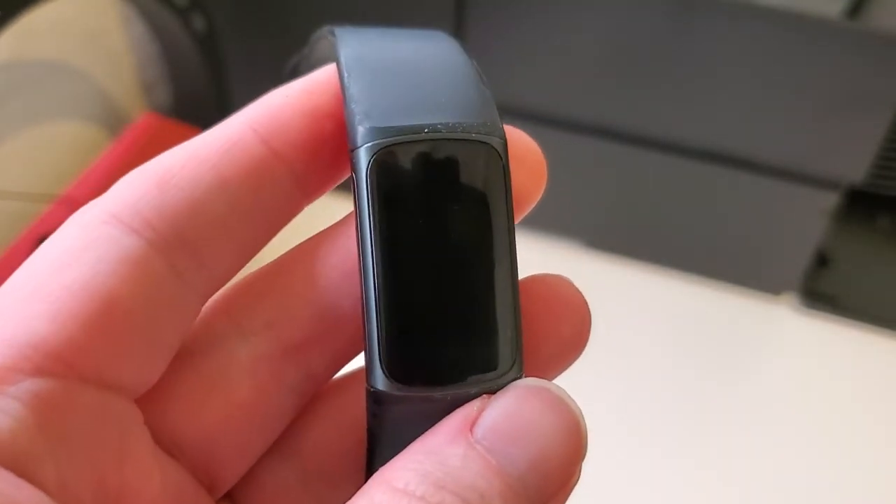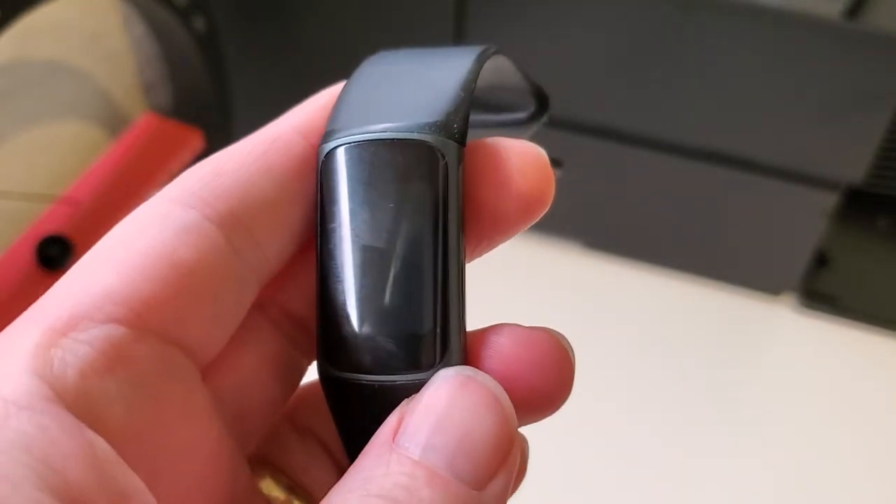So how does it track sleep? Very well. I think it's one of the best features on the Fitbit Charge 5.